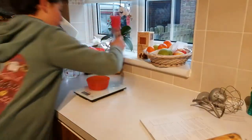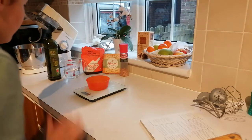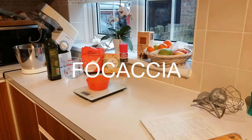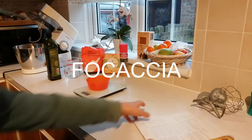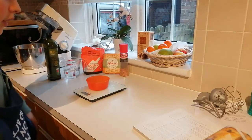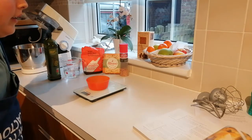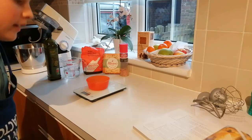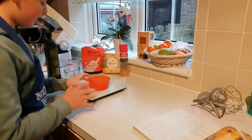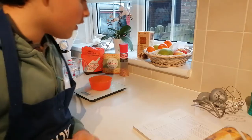Hello everybody and welcome to another cooking video. There is a video on my channel in the playlist called 'cooking' which is how to make focaccia. I'm not 100% sure how you say it. Any ingredients I'll type up — I think I said I'd type them up in the last video but I don't think I did. This video is hopefully going to be really short, mainly going to be time-lapsed. We're making focaccia today.